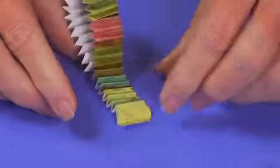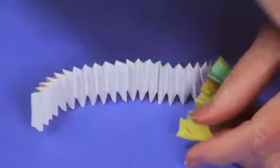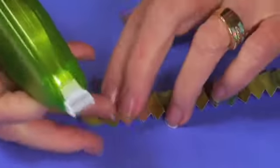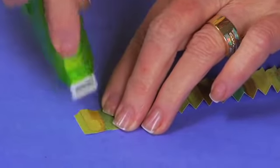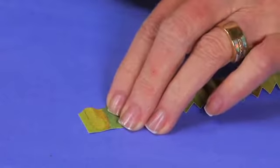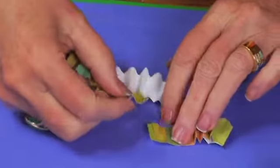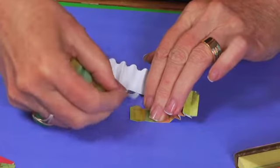Reinforce all of your creases so you have it in one long piece. Now you need to bring it around and attach it at the other end the same way — put adhesive on one of the scallop ends and bring it around to overlap one scallop edge.